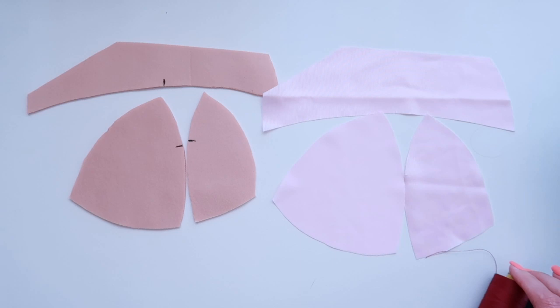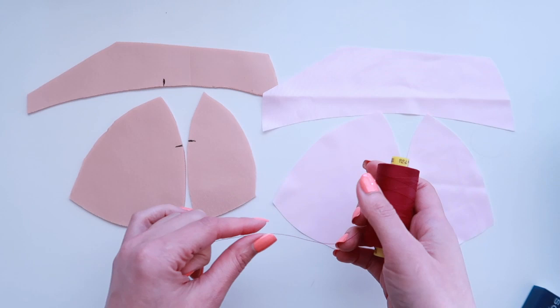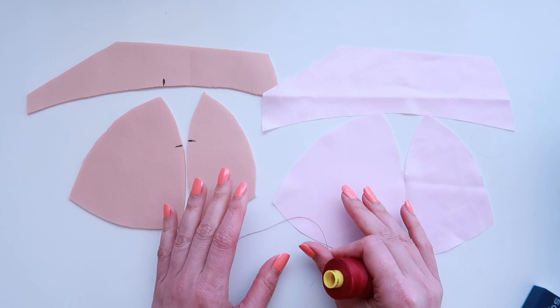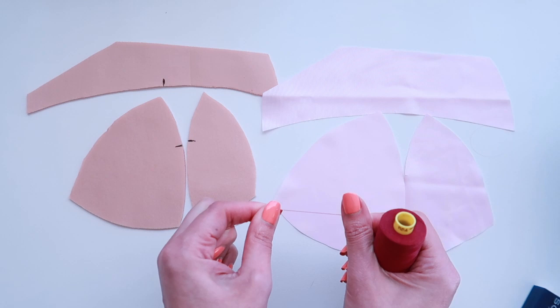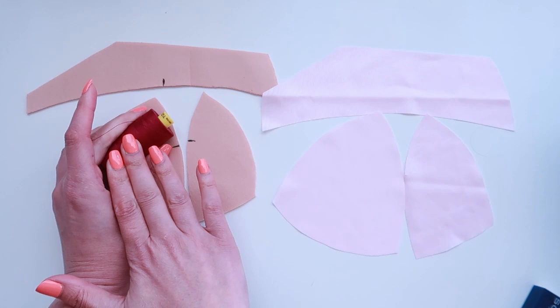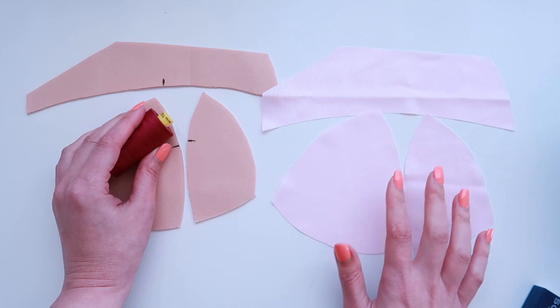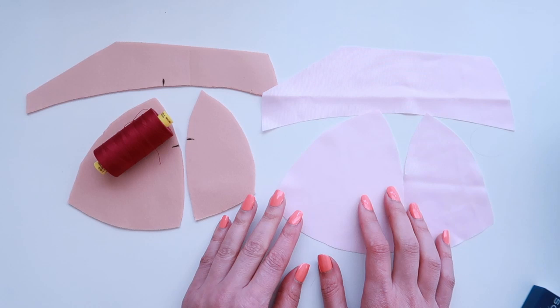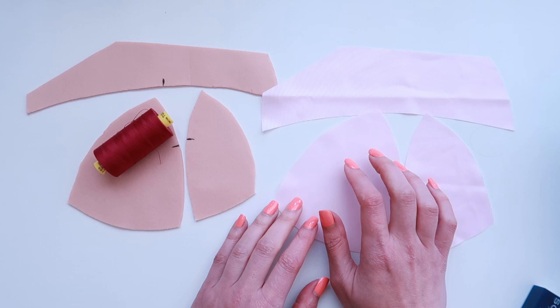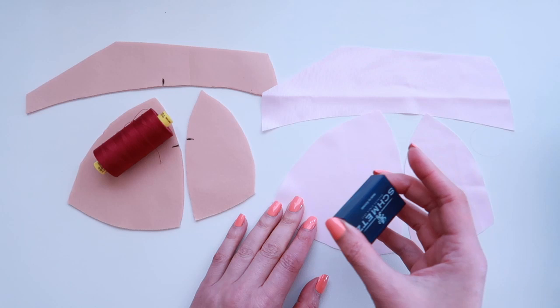A couple of housekeeping things before we get into sewing. I would highly recommend polyester thread — I'm going to be using Guttermann Mara 120, but any all-purpose polyester thread should work fine. I don't recommend natural fiber threads like silk or cotton because most of your seams are going to be under a lot of tension. For your bra, try to choose a thread that matches your material, because with contrasting thread any skipped stitches — especially with zigzag stitches — are a lot more visible.